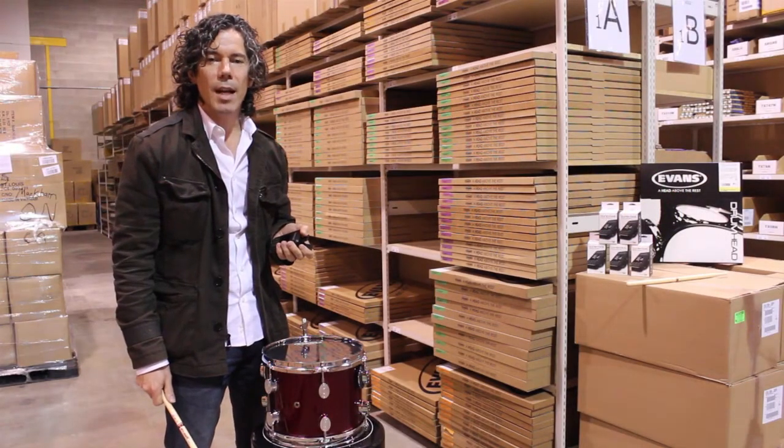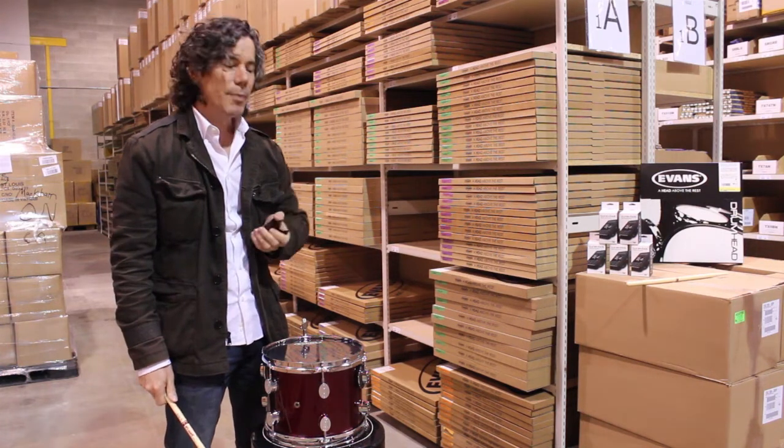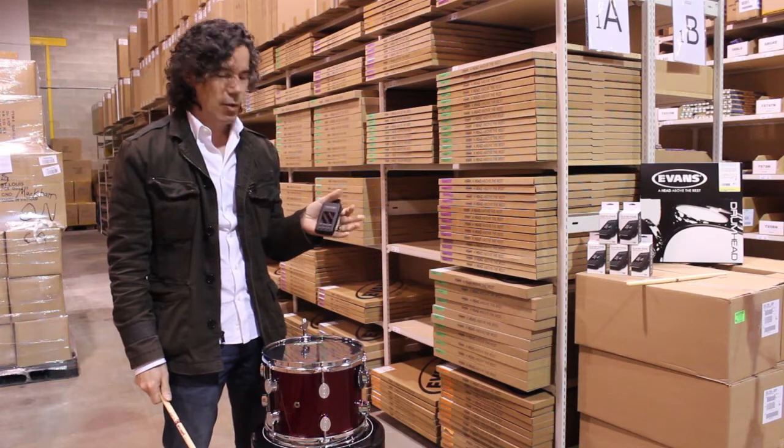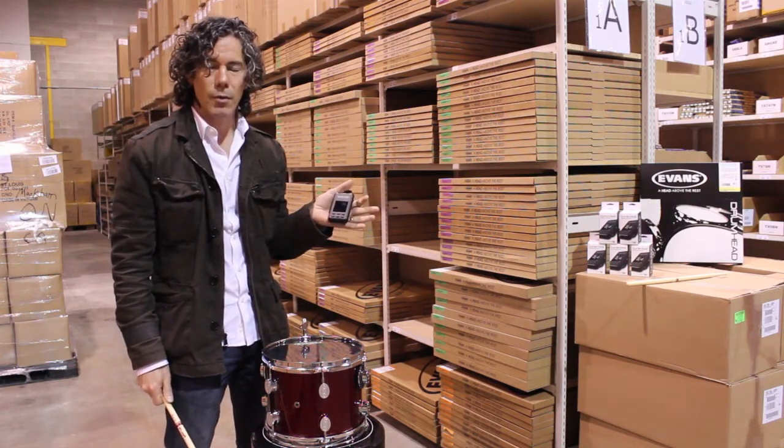Hi everybody, my name is Mark Caverzan. I'm a sales rep for D'Addario Canada in Ontario. I'm a drummer and I have a fantastic new product to show you from Overtone Labs.